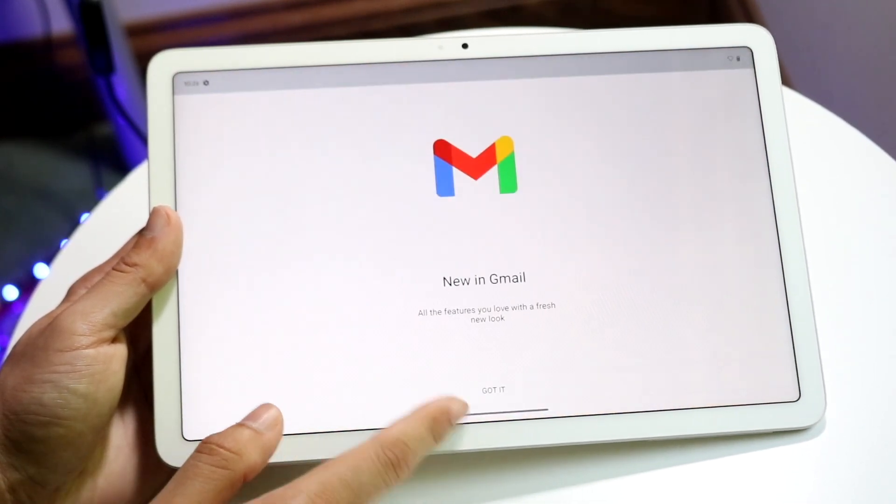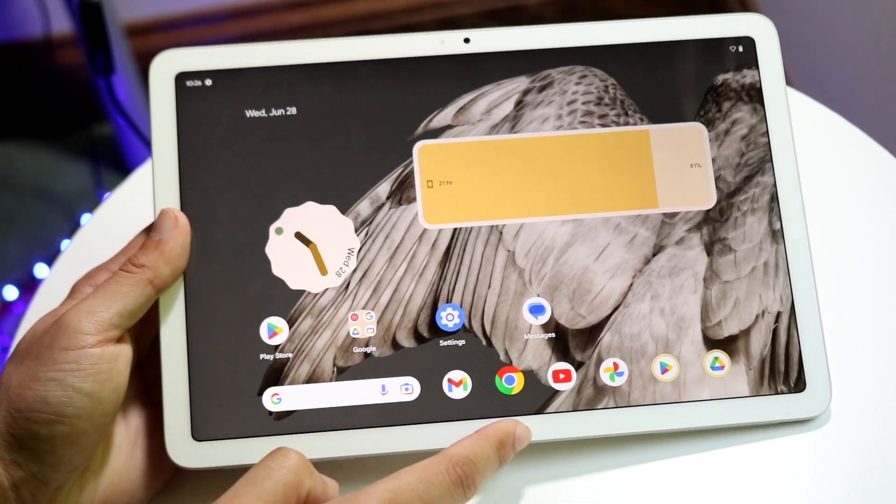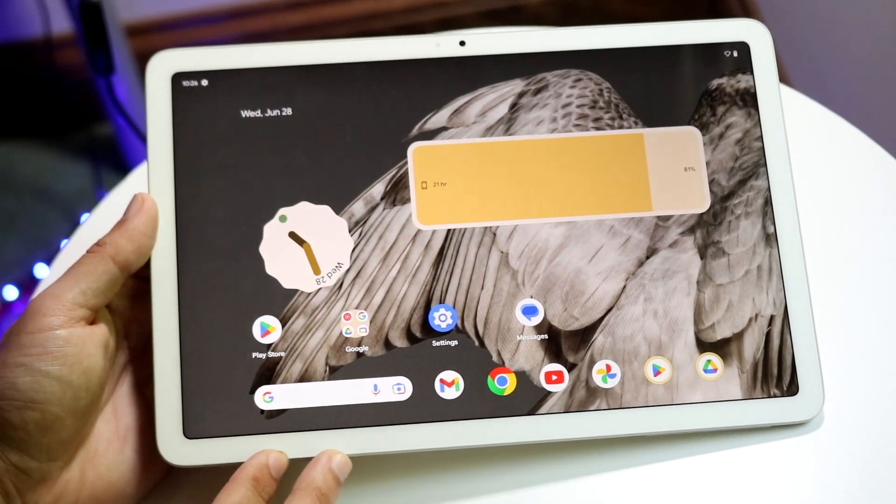If you want to download applications, you can use the Play Store. You also have pre-installed apps like Gmail, Google Chrome, YouTube, Google Photos, and Google Drive — lots of different applications already available on the tablet.